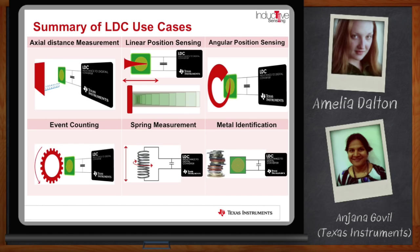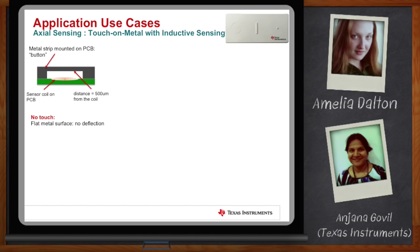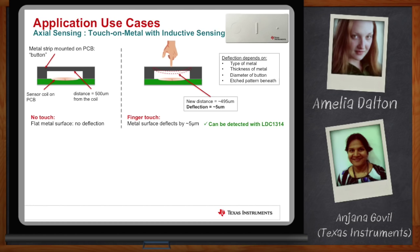The first example is a touch-on-metal-based button reference design. This reference design uses the newest multiple-channel, high-resolution LDC-1614 family. The principle is: you have the sensor coil mounted on the bottom of the PCB and the metal case on the top. When no one is touching the metal case, it remains flat with no deflection. Whenever someone presses the button, the metal deflects slightly, and inductive sensing measures that deflection. The amount of deflection could be a few microns to tens of microns depending on the type of metal, the thickness of the metal, and the size of the sensor. We are able to detect really small deflections using the new LDC family.